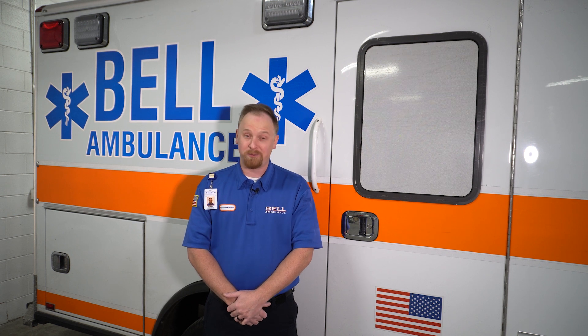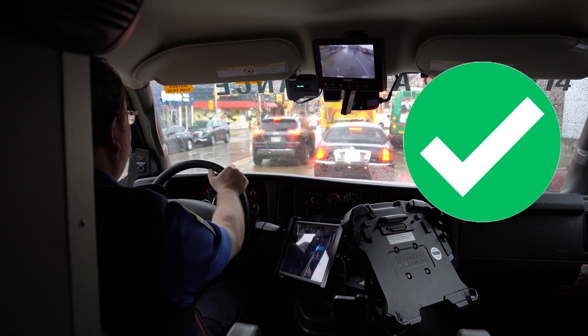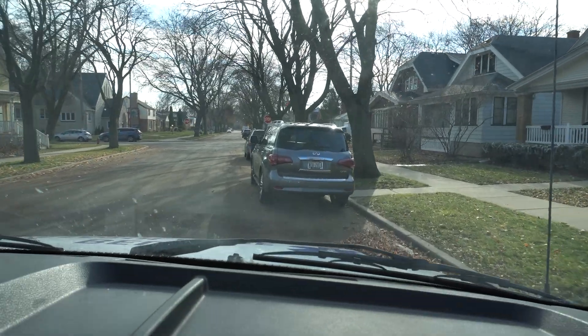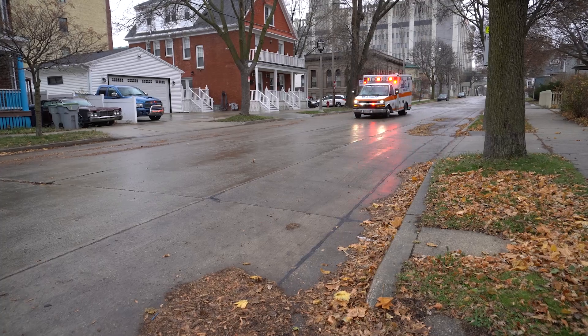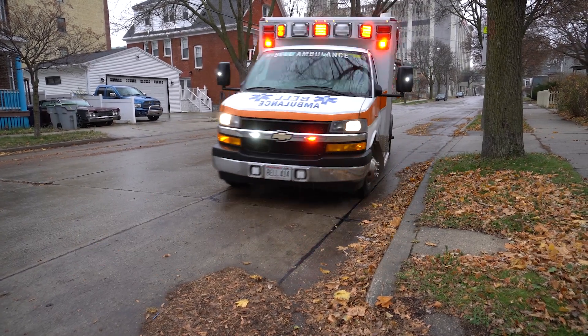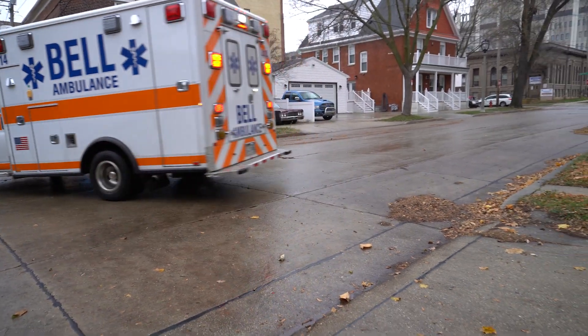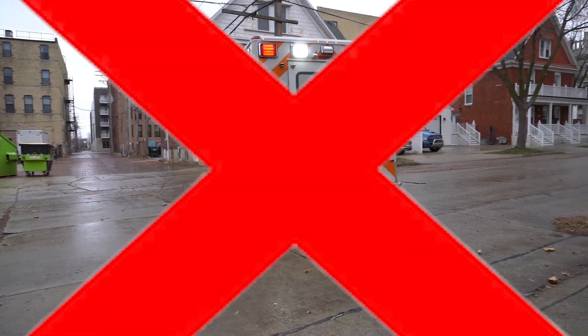First, let's talk about avoiding backing situations. It's inevitable — you will have to back your squad at some point, but we should be doing all we can to avoid that situation in the first place. This means keeping our distance from the car in front of us at a stop sign or stoplight, not pulling too close to an object when arriving on scene, and avoiding parallel parking situations. Also pay attention to the address you will be approaching. If it's going to be on the opposite side of the road, you should be turning a block or two ahead of time so you can go around the block and park on the right side of the road. This will avoid U-turn situations and allow us to leave the scene safely and with the flow of traffic.